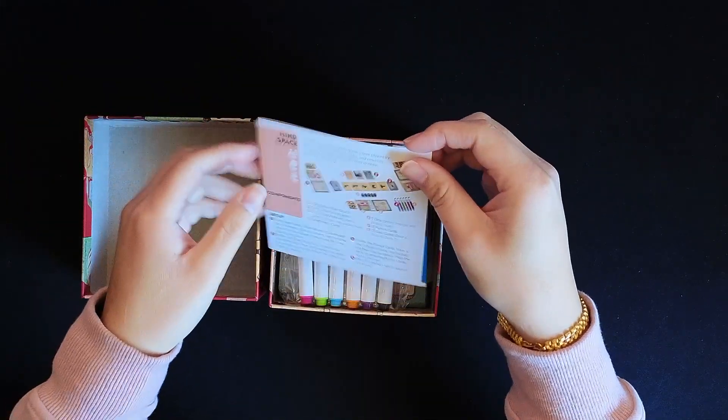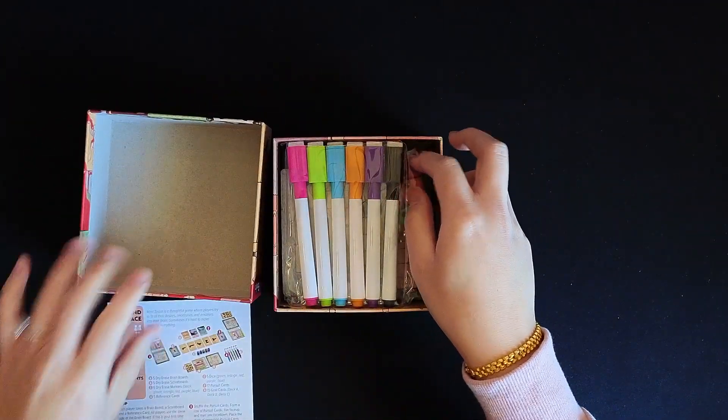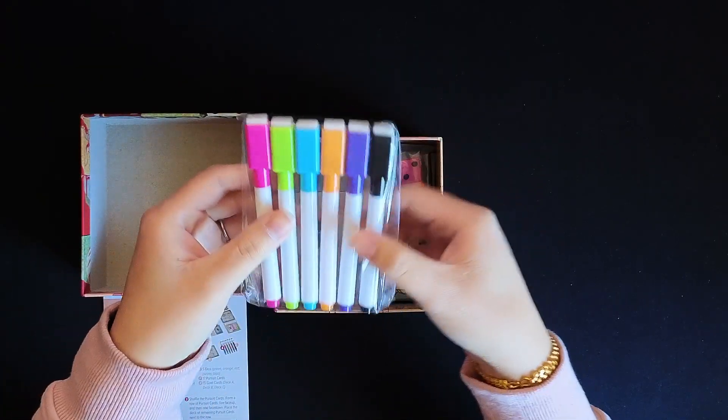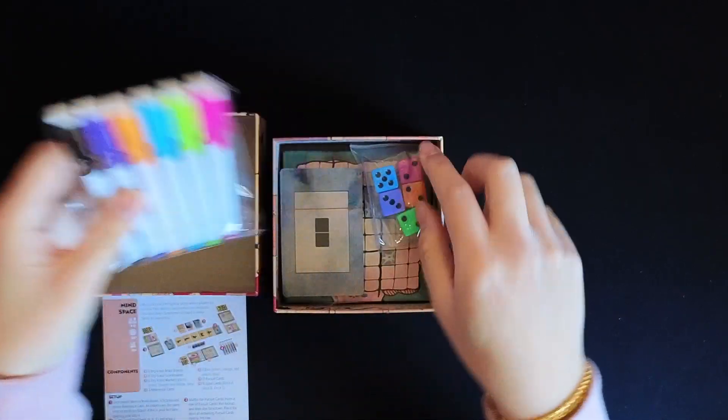We have a rulebook, and then just a pamphlet with other games that Allplay works on. We have six colored markers, dry erase with erasers — always helpful to have the erasers.